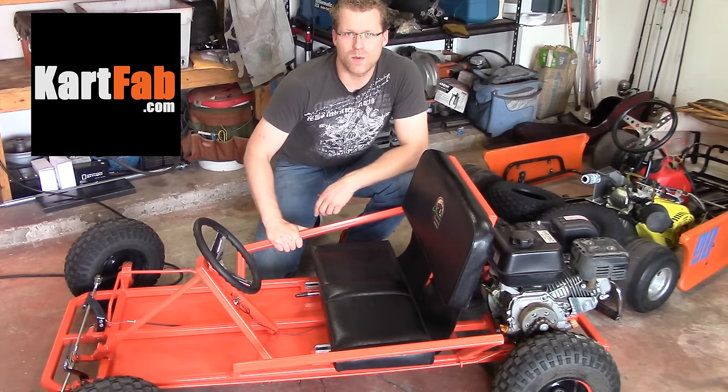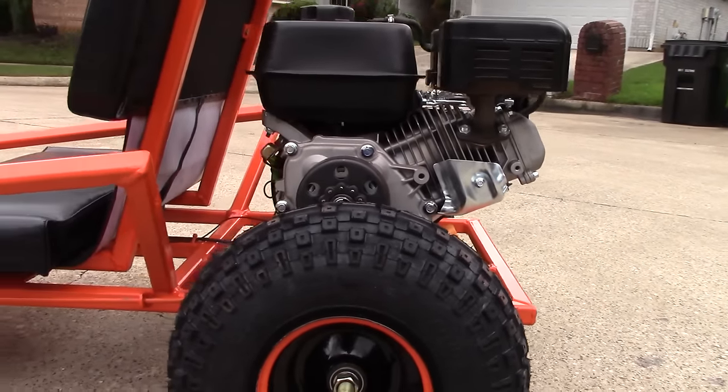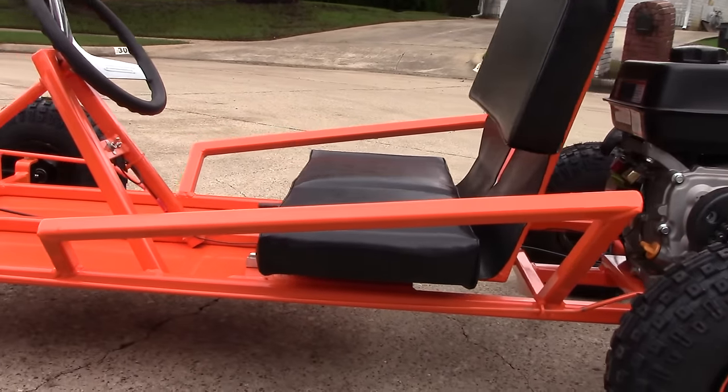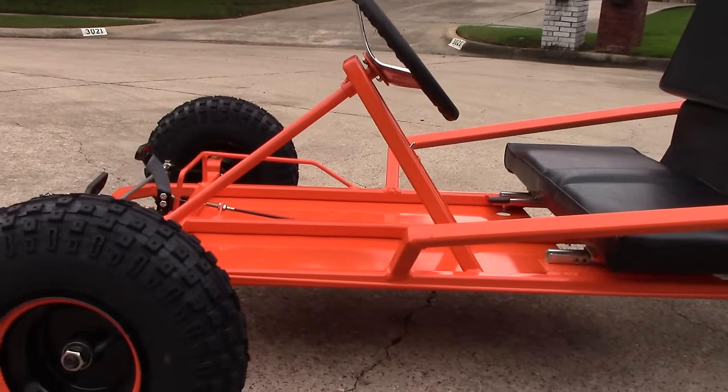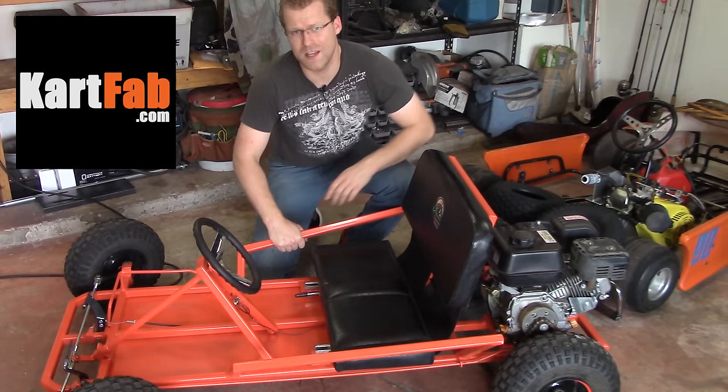Hey everybody, it's KartFab here, and today we're going to go over the materials you need to build your own go-kart from scratch. We're going to go over the tools you need, the go-kart parts kit you need, the frame materials, as well as all the hardware to bolt it all together. So let's check it out!